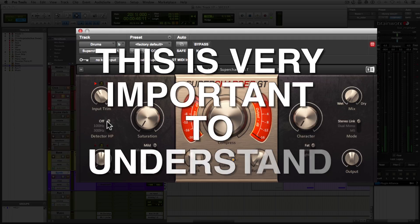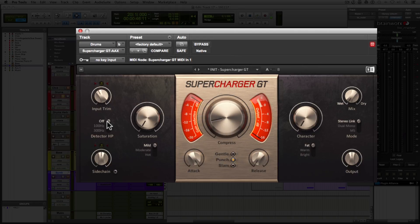Now, this doesn't mean that you're removing those frequencies out of the signal that's coming out of the compressor, because as you can hear, when I was switching through those filters, we could still hear the sub. It's just telling the compressor how it should react to the signal.